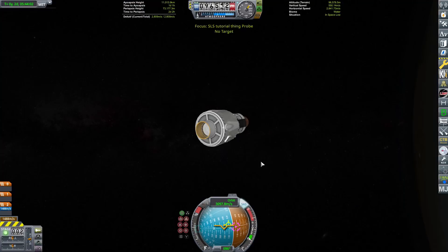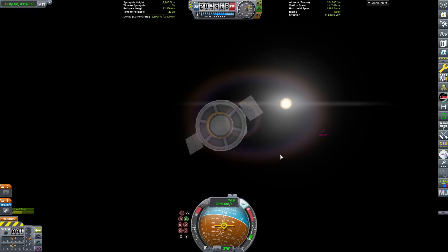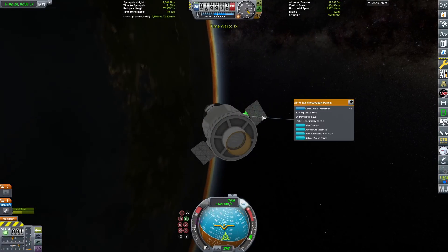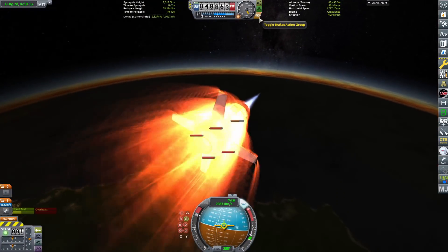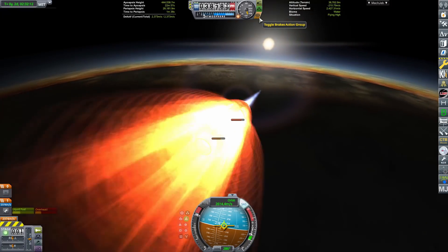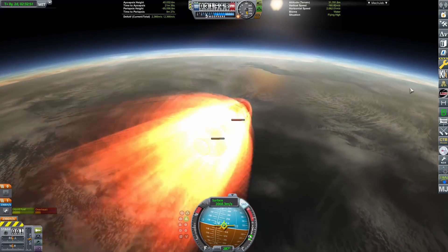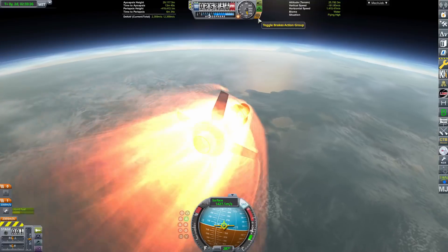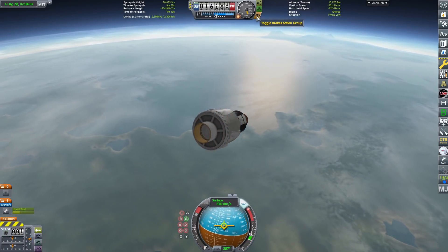We've now separated the Interim Cryogenic Propulsion Stage — that is such a long thing to say, so just the upper stage. We're going to follow it as it does its re-entry. It has some solar panels so the probe core can stay charged while it goes all the way out to Mun height and comes back down. It has some air brakes, it has to do a little entry burn, and it has loads of fuel. The tricky thing is the Cheetah engine loses a lot of thrust and efficiency at low altitudes, so it's very difficult to get enough thrust to not blow up on landing. I'm saving about a third of the fuel for the landing burn.